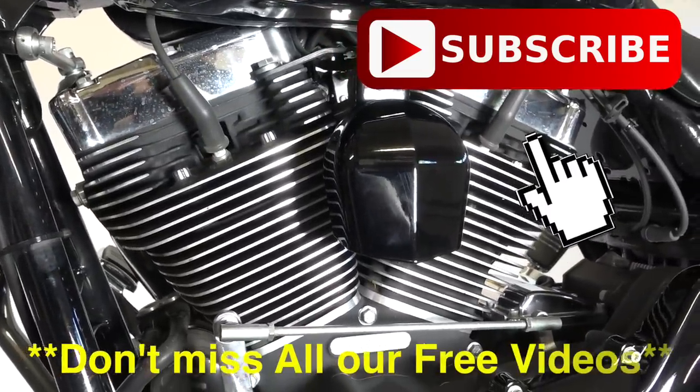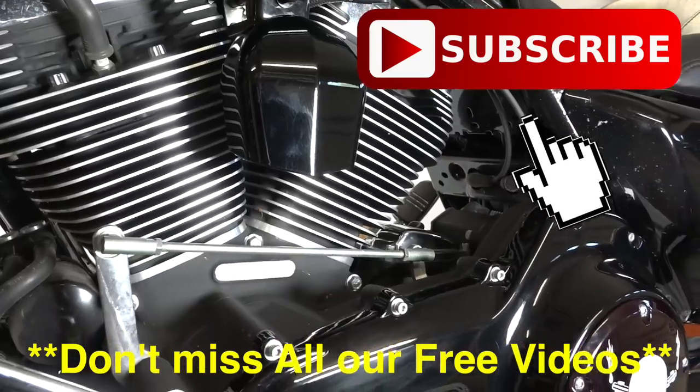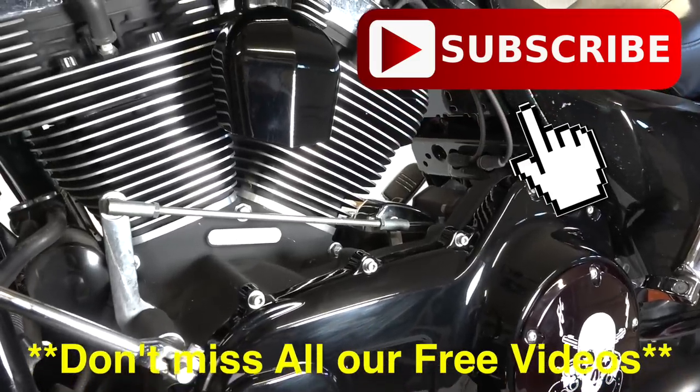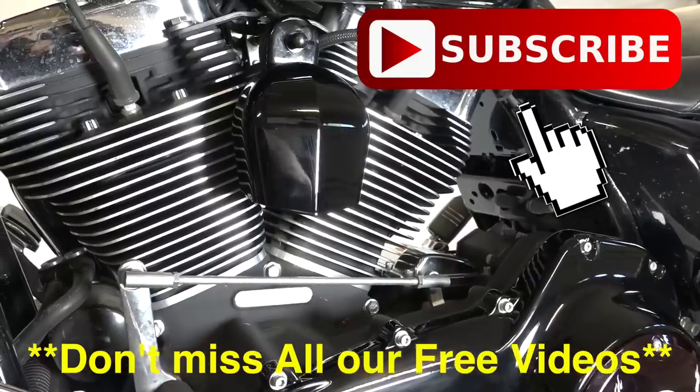One successfully installed blacked-out horn cover. Don't forget, we did other black parts and free videos on this too. There's just one on the primary cover — we blacked that out too. So check out our YouTube channel. Subscribe, guys. Like this video, all that kind of stuff. Tons of free content for you guys.